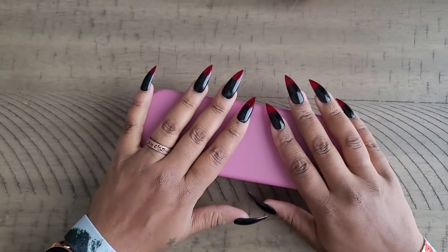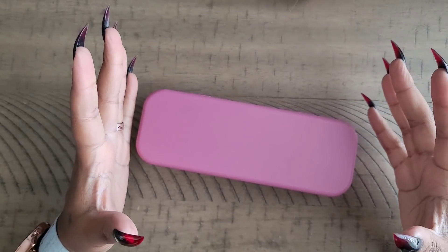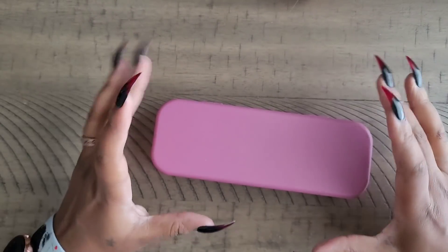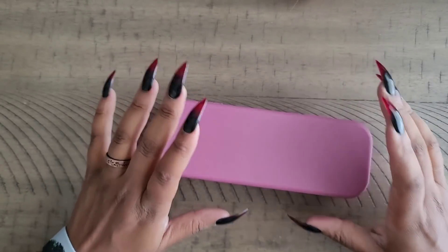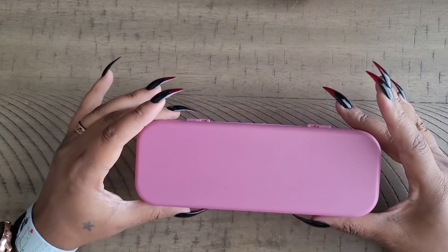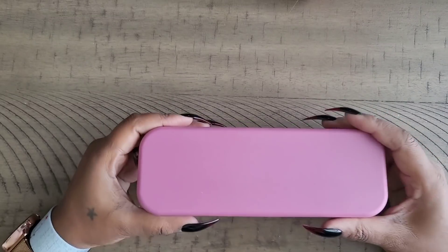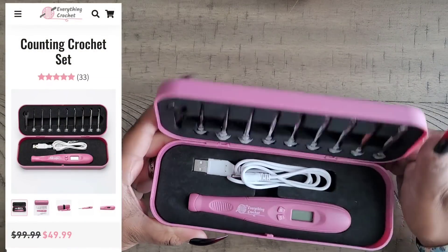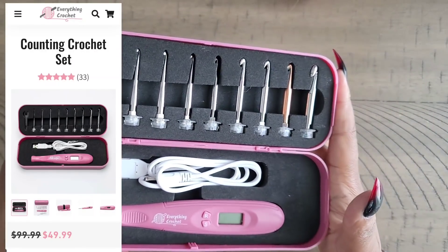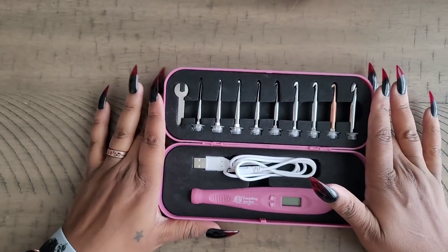Hello everyone, welcome back to the channel — Miss Crocheting Coffee here. Today we're back with a review that was highly requested after people saw this on Instagram. We're going to review this Everything Crochet crochet hook. I bought this a couple of months ago and I really like it.